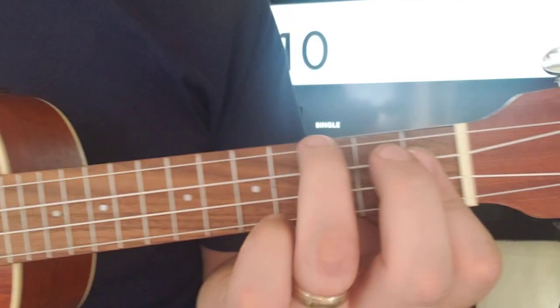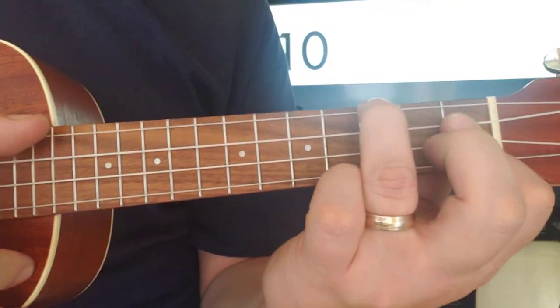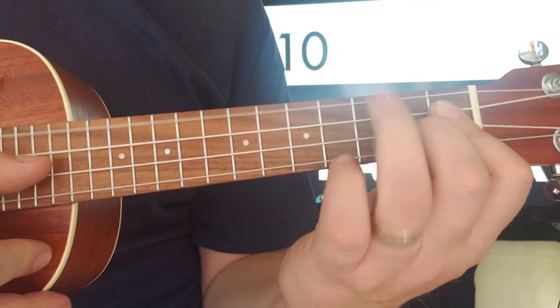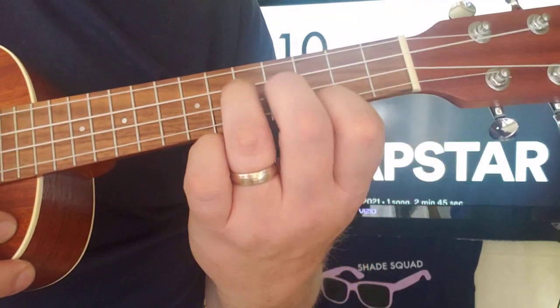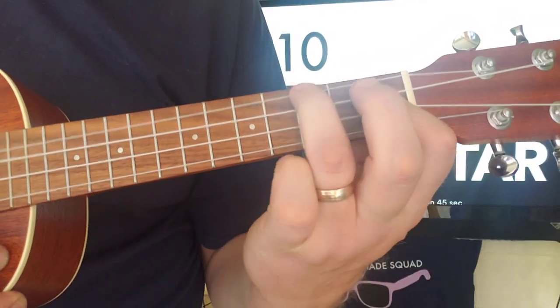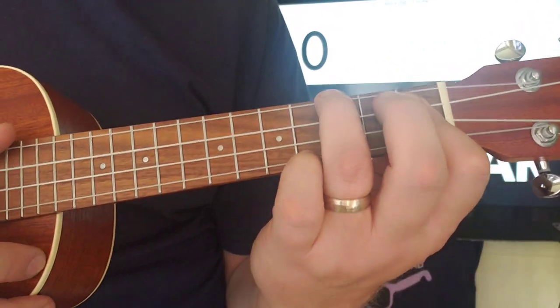Let me show you kind of what we're doing here. So 3, 1, 1 — you're going to pluck — and then do the little pull-off. And then you're going to go through the next section. That'll reset you and get you back to where you need to be.